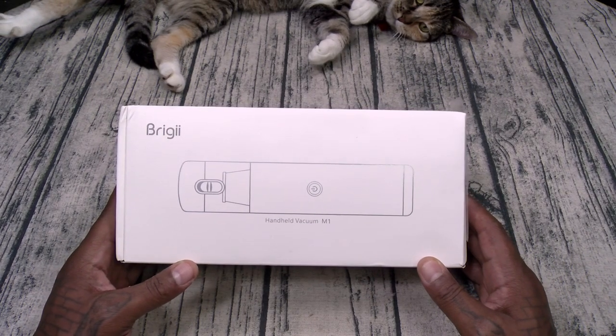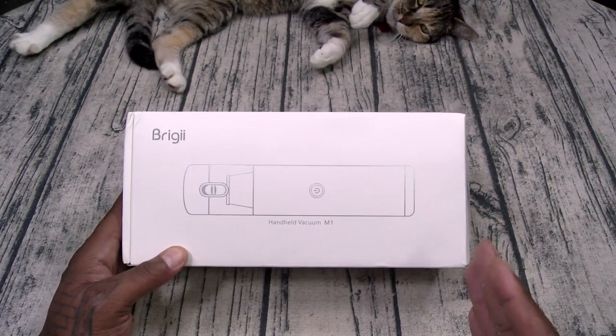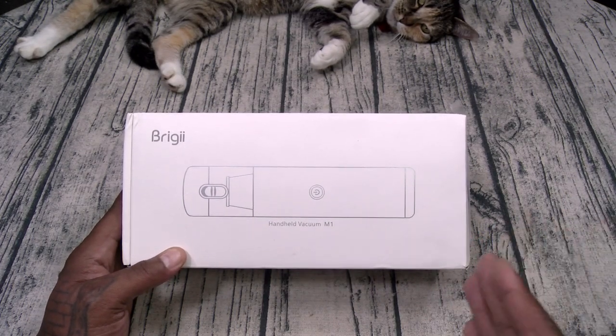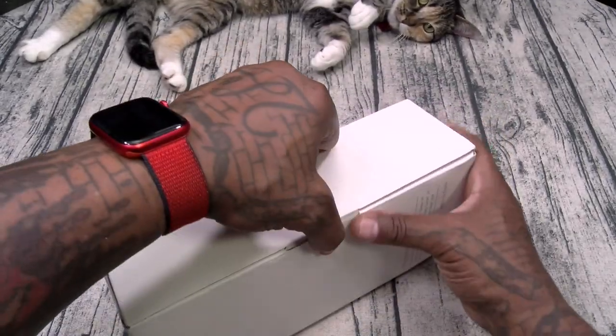Briggy M1 Handheld Vacuum. On a side note, this is one of those simple and effective products that I highly recommend — I've been using this all day. You're going to want this one. Let's see what you get inside.